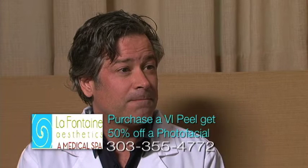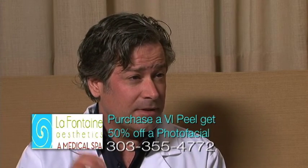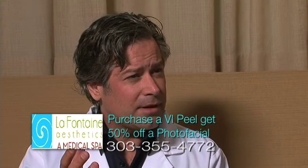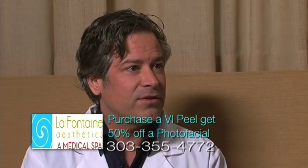There's a series of photo facials that you should do to really get the best results. Generally it costs $350 for a photo facial, but this month we're having a special for half off if you purchase a VI Peel. Generally we recommend three treatments, but sometimes people are happy with one when we do the combination of the VI Peel and the photo facial. We usually just see how it goes after every treatment.